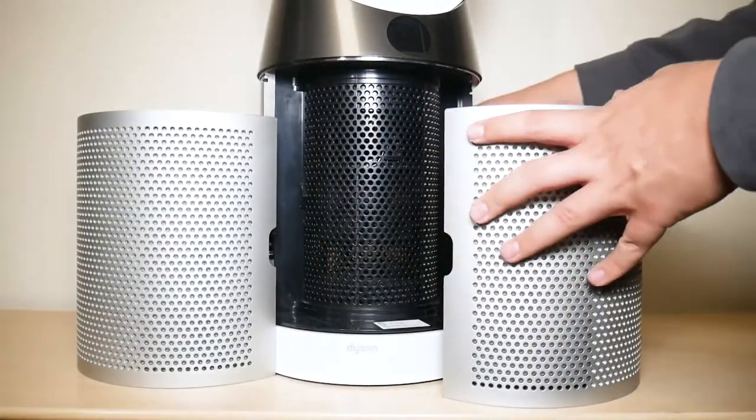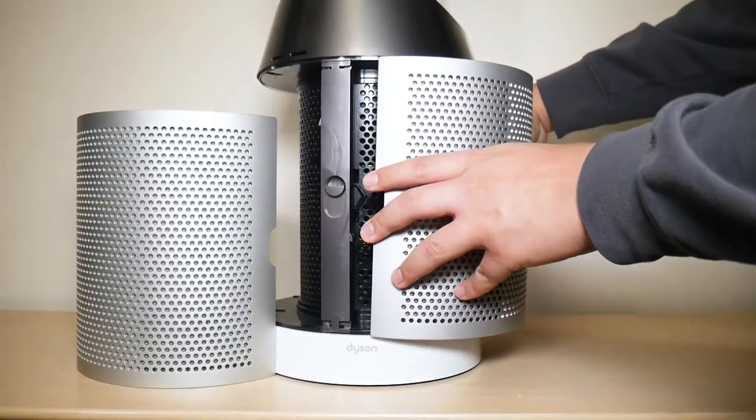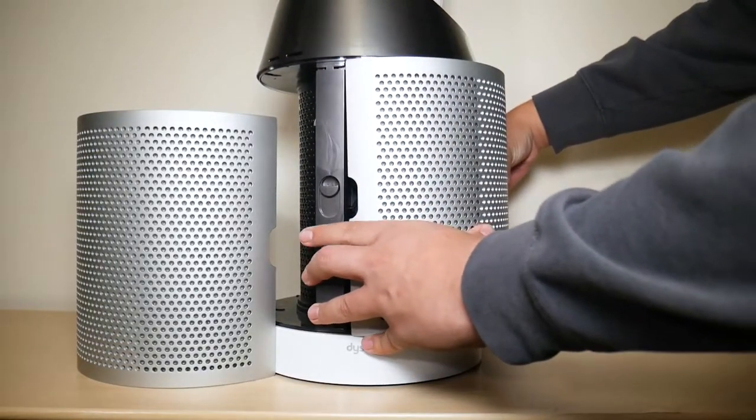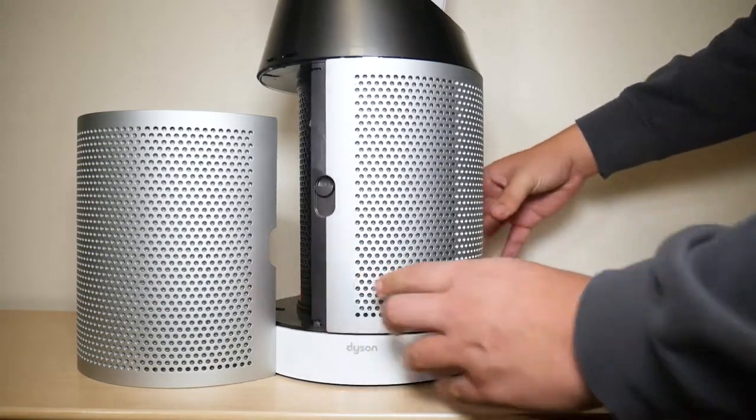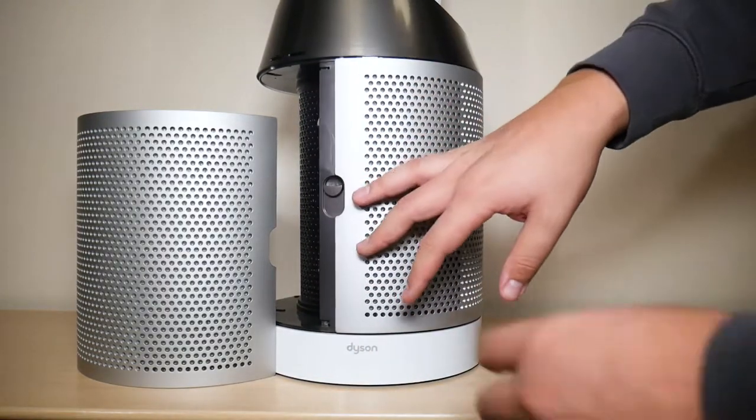Once you've confirmed nothing is coming apart, align the shroud half with the bottom half of the fan and push in until you hear that click, then do the same thing with the other side.